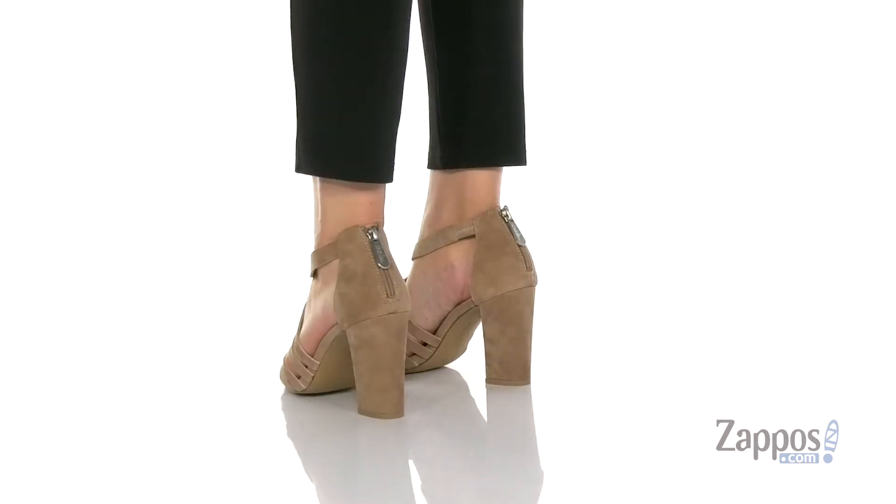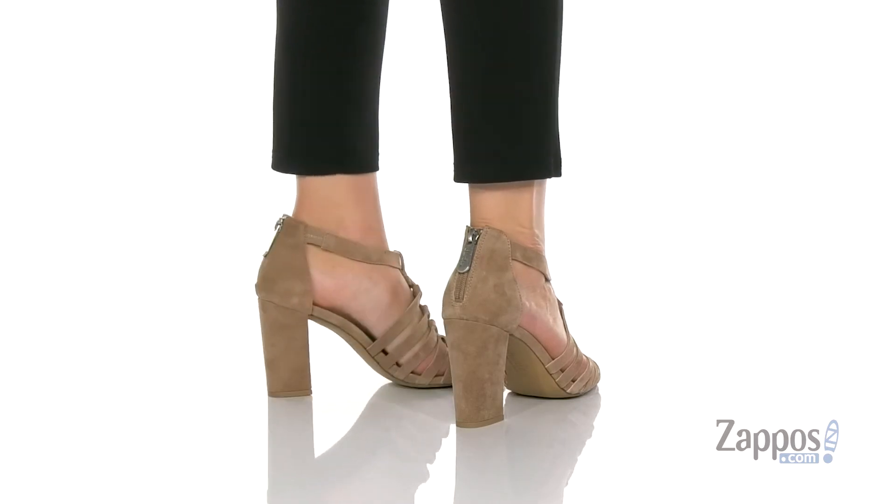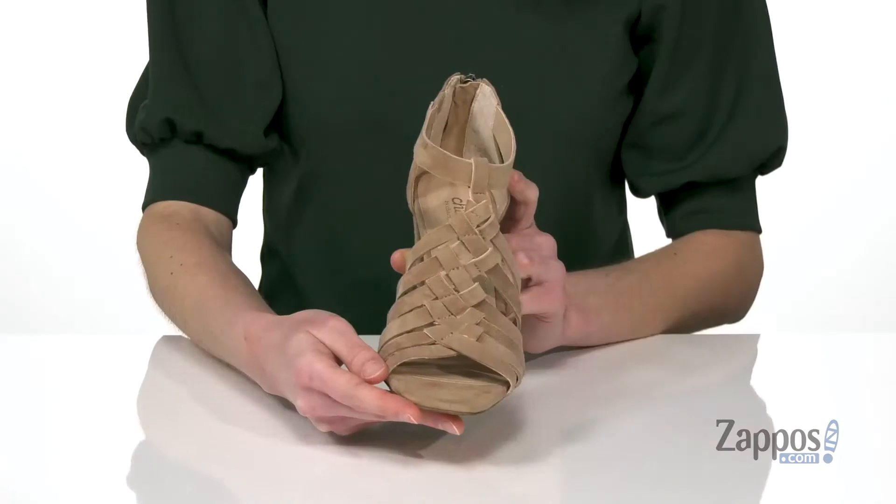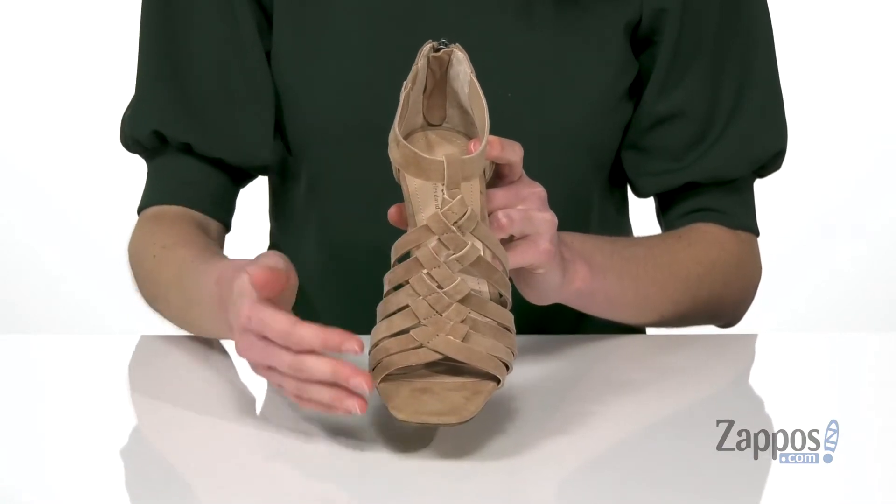This style would look great with some jeans for an evening out with friends. They come in a few uppers, and I am showing you guys the latte suede. They all have this cool caged look from that woven strappy design on the top.